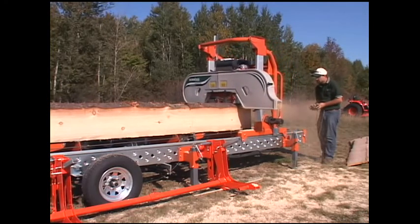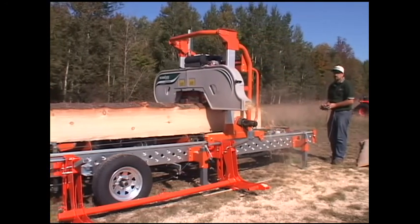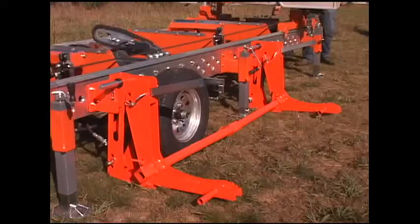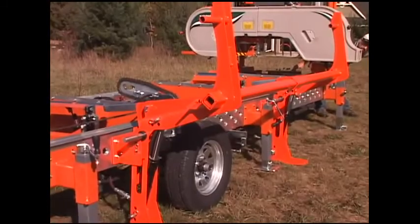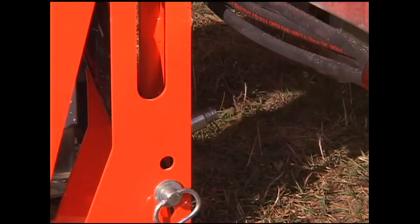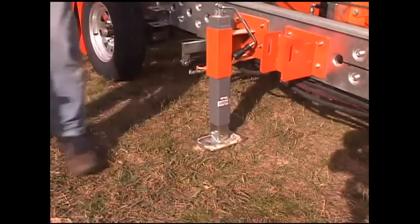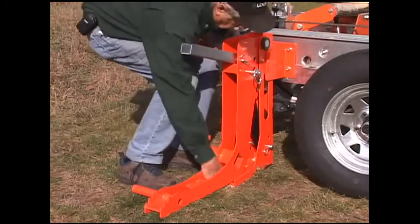The LumberMate Pro can be fitted with your choice of powered or hydraulic features at any time. They can be added to a newly purchased mill or they can be added years after. The hydraulic features available are log loading arms with quick disconnect fittings and release pins. The log loader arms are designed for easy removal for safe trailering. This same quick connect system also enables a fast three-minute setup.